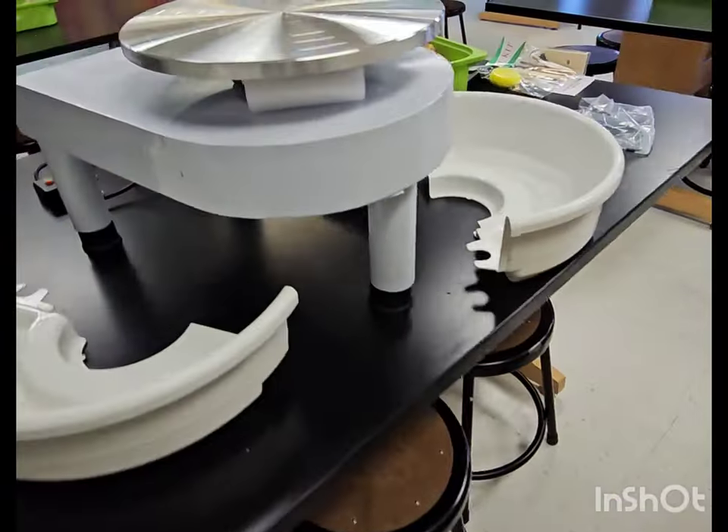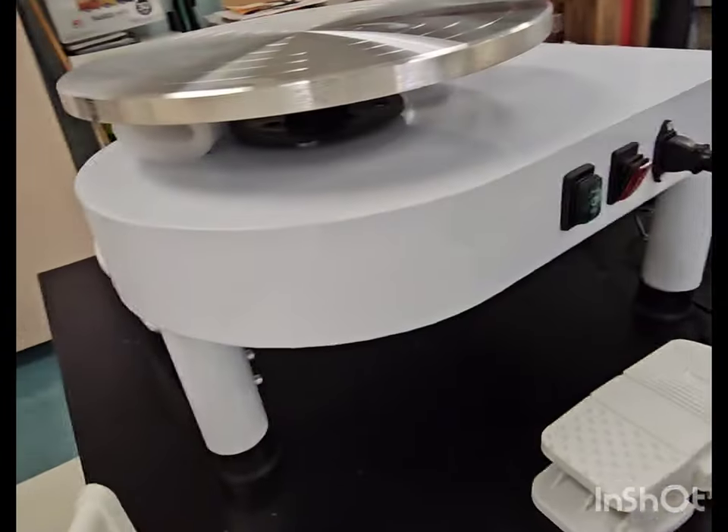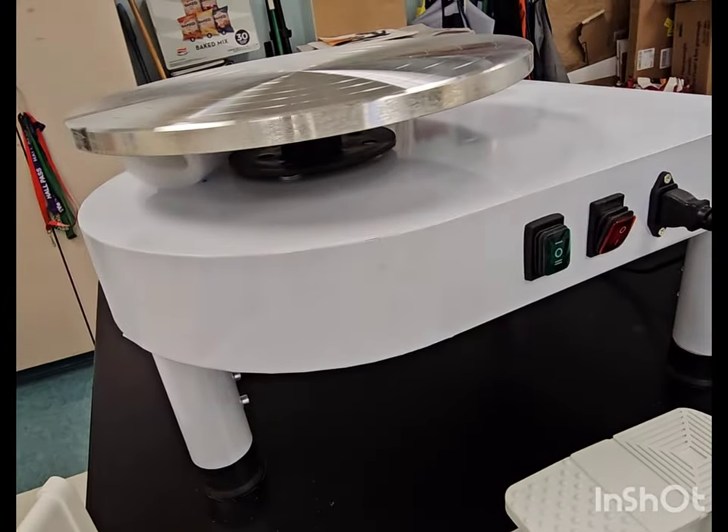If you're interested in that — I'm going to have the kids paint this so it can look much prettier. But this is the Vever, and let me see what else I can say about it.